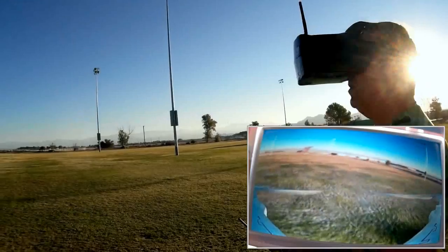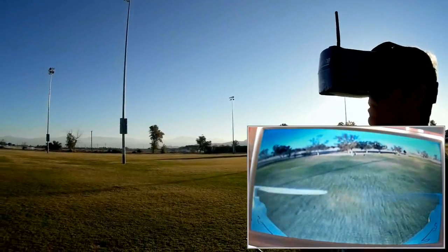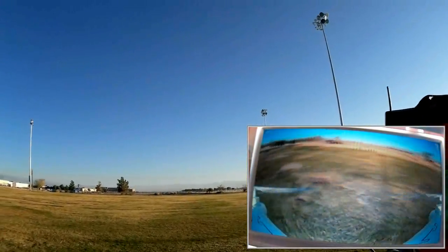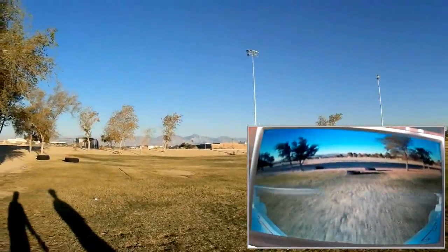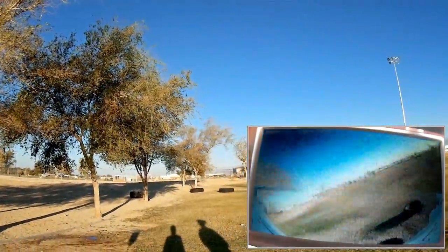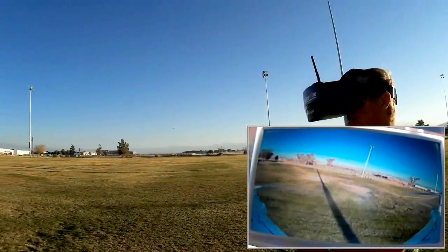It is a little bit difficult to fly this. The antenna on these goggles — every once in a while I lose the picture back there. Keep in mind, this is just a 25 milliwatt transceiver. Okay, I'm flying toward the sun, so we're over here. There we are. It works. It's working. And actually, it's lasting — I'm surprised it lasts this long of a flight. It actually lasts quite a bit of flight time.